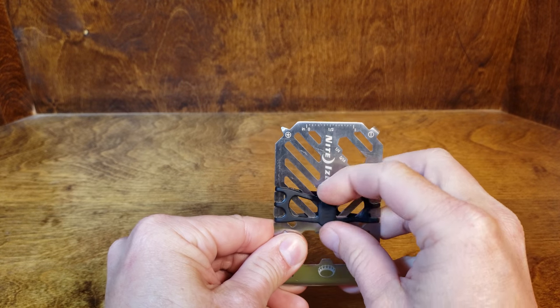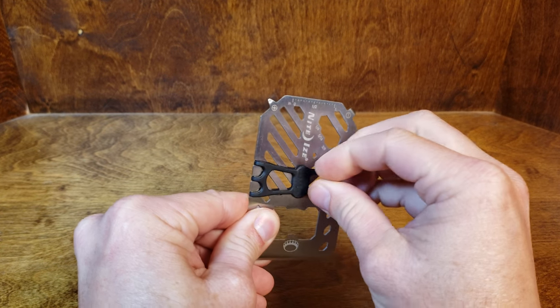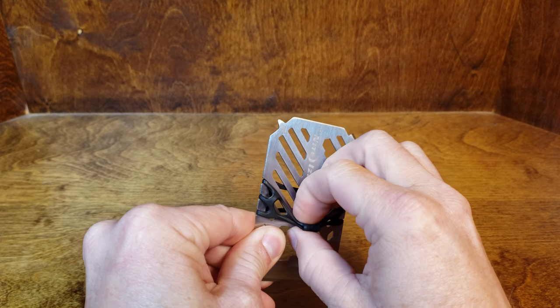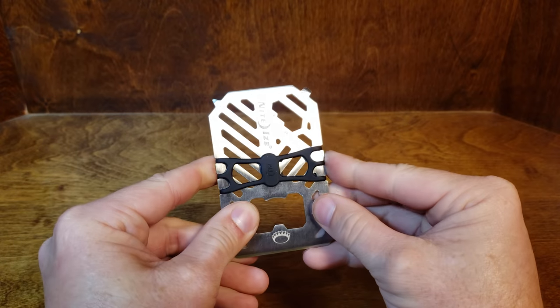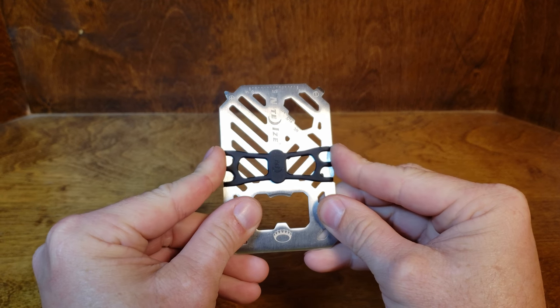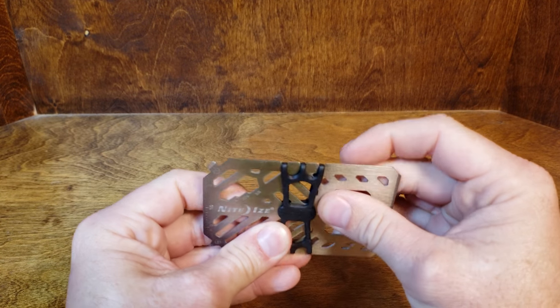It's got this thick rubber band on it and it is actually pretty thick — you could stretch that out pretty good and it's going to hold quite a few cards and some cash for you. It's going to act as a wallet and it's also got 7 tools they claim, held in place by these 3 grooves.